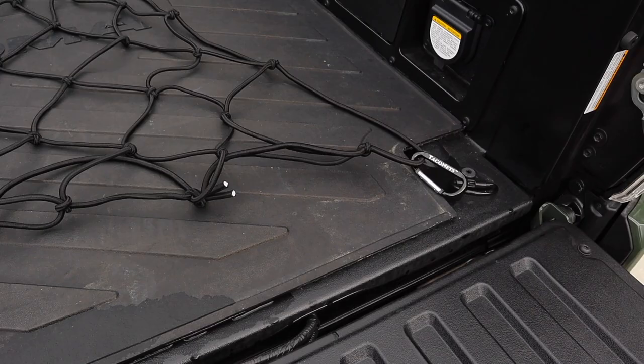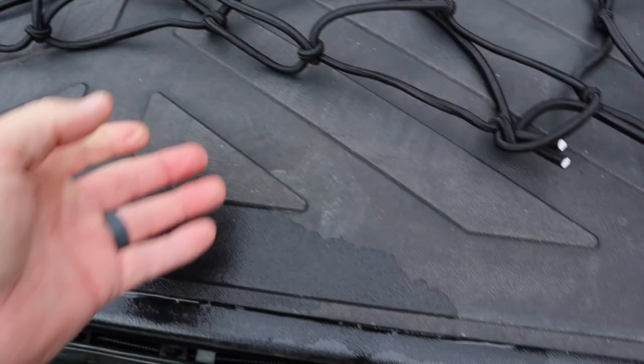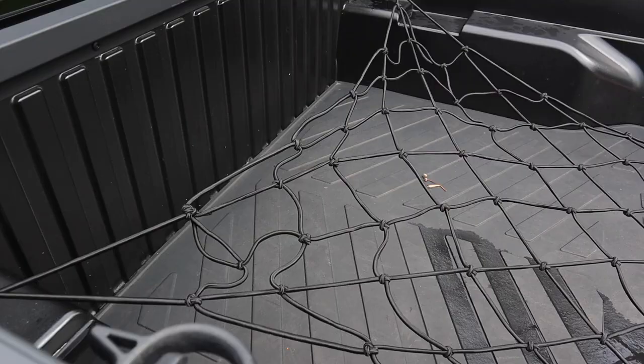The back is spread out right there. Two carabiners — I'm just going to go on the back hook, that's real easy. So there you got two right on the back. Talk about quick and easy: one, two, three, four tie-downs. There you go.